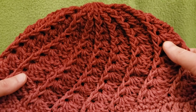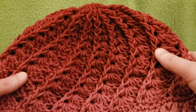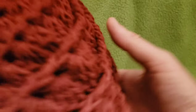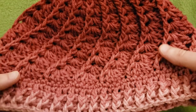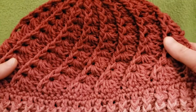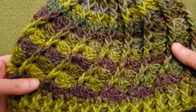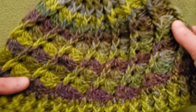I do have a link to the free written pattern by Sarah Arnold, and that is on Ravelry. This particular hat I did in Red Heart Super Saver Ombre, which I think came out great. This is the colorway of Anemone — don't say that too fast, you might hurt yourself. And I also have another example — same exact pattern — in Red Heart Colorscape in the colorway of Dublin.